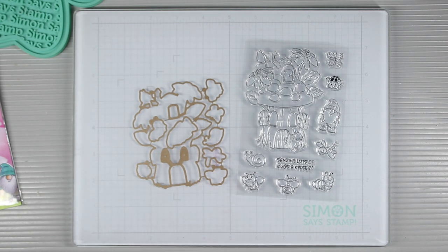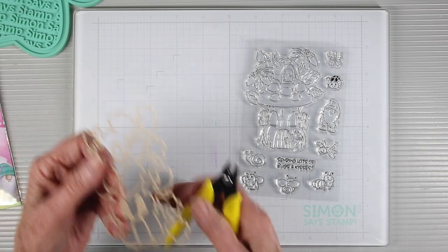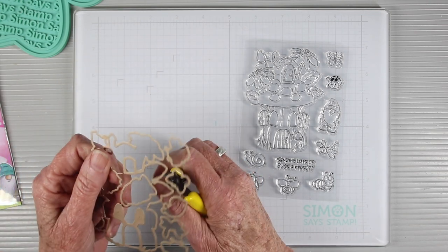Also with the stamp set comes a matching die set, and I'm just going to separate some of these dies out so that I can cut all my critters and my mushroom house all together.